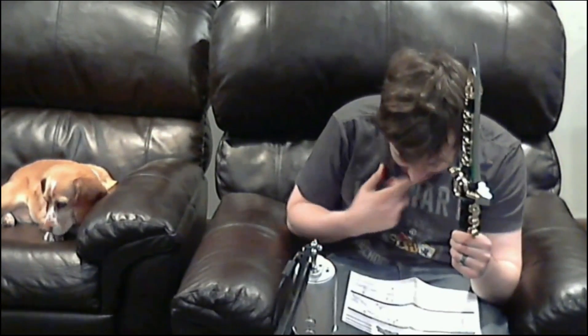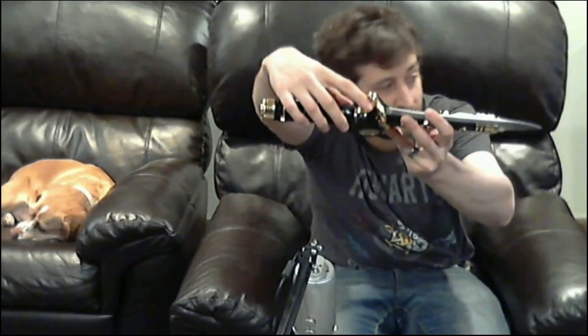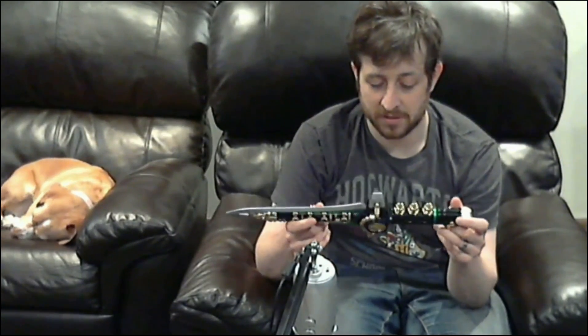This runs on two double-A batteries. I wish it came with a belt holster or sheath to put it in. There's a little switch right here that turns it on and off so you get no sound. All in all, worth probably the $90 it's supposed to cost, but definitely worth $16 mispriced. I don't have any clever sign-off, but it's awesome — I appreciate you.